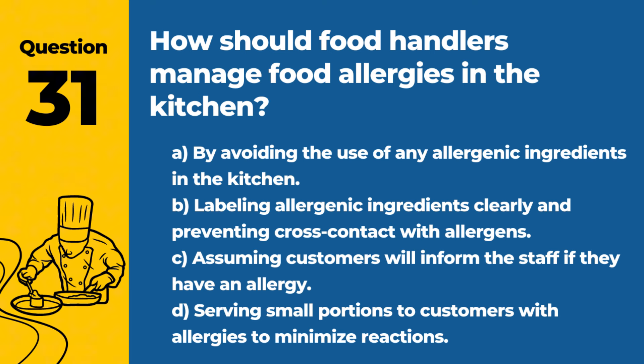Question 31. How should food handlers manage food allergies in the kitchen? A. By avoiding the use of any allergenic ingredients in the kitchen. B. Labeling allergenic ingredients clearly and preventing cross-contact with allergens. Answer: B. Labeling allergenic ingredients clearly and preventing cross-contact with allergens. This approach helps safeguard customers with food allergies by minimizing the risk of exposure.